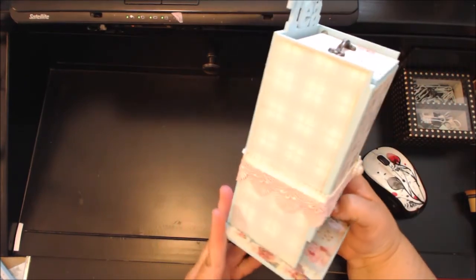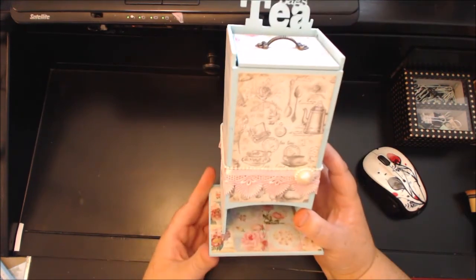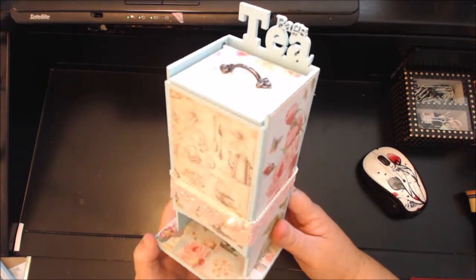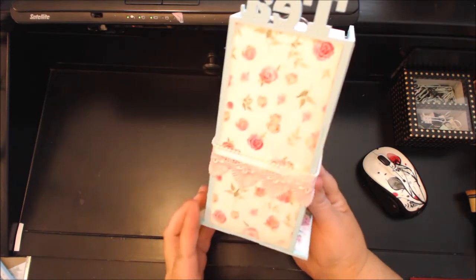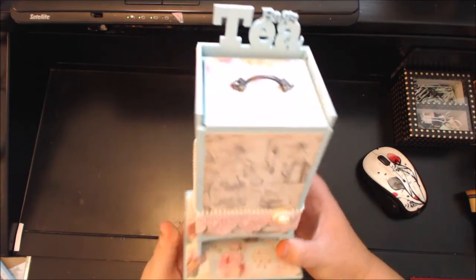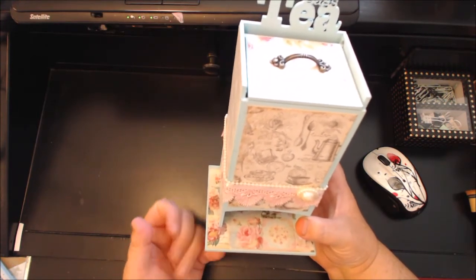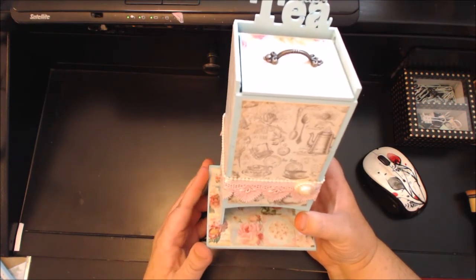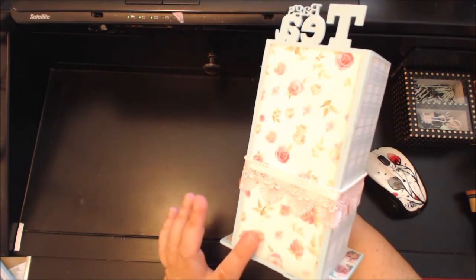The papers that I used were Tea Time — doesn't that make sense? Tea Time by Craft A New Design, which is sold at NannyKeolaScrapbooking.com. I just absolutely love these papers. The papers I used were Tea Time One, Two, and Three on the website — that's how it's listed.